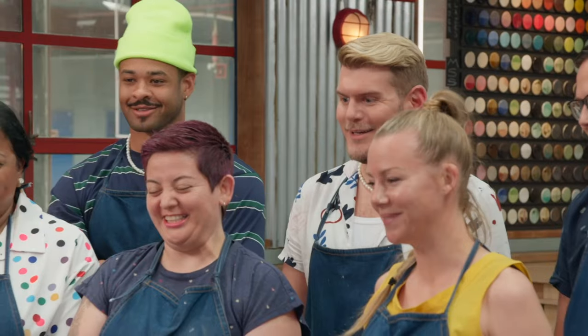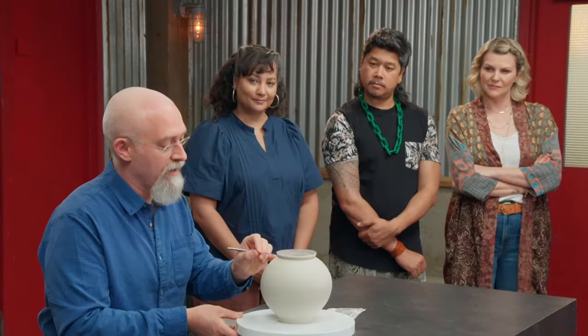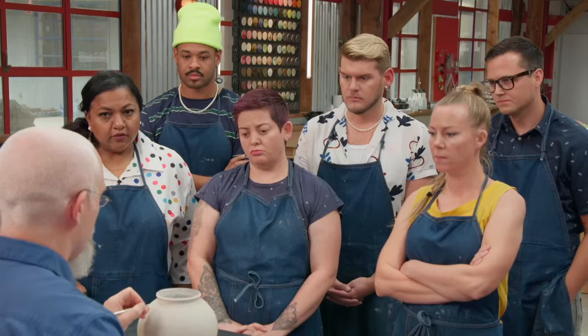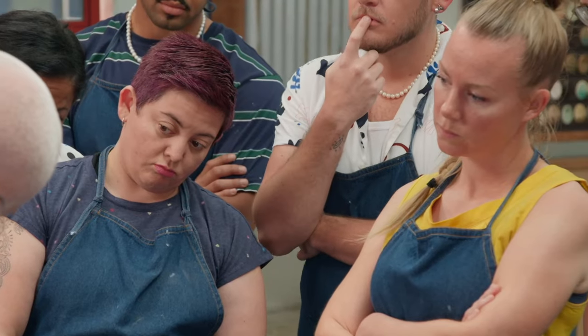I like to use this plastic segmenting disc here, and you'll mark out ten equally segmented points around the rim. An accurate layout is crucial in replicating this pattern.